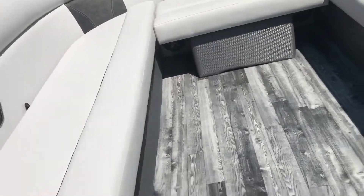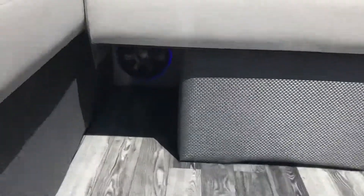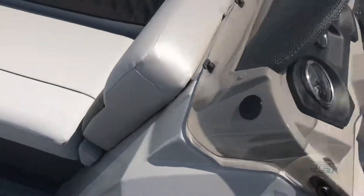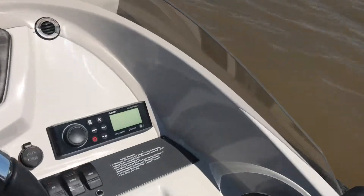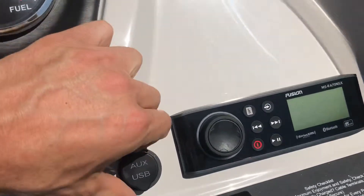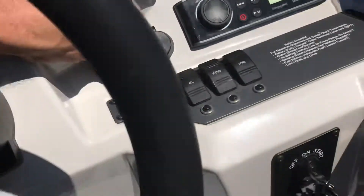We've got LED lit speakers — there are four LED lit-up speakers in this boat. We have a Fusion stereo system with Bluetooth hookup. Fusion is the premier stereo on the lake. We also have an auxiliary cord, USB charge port, and 12-volt charge.